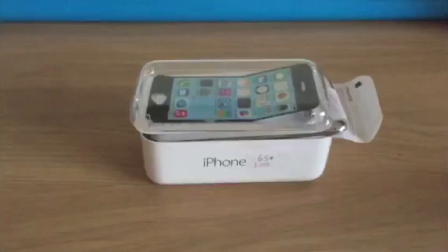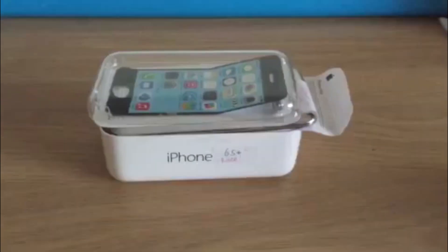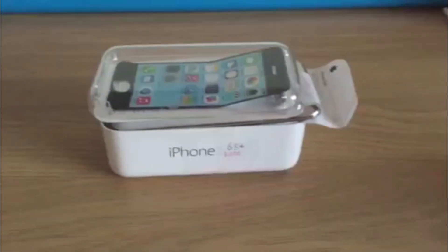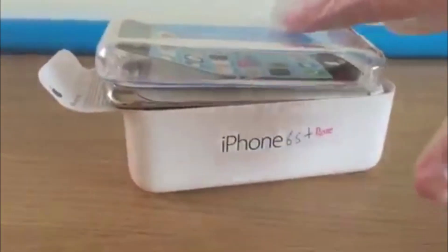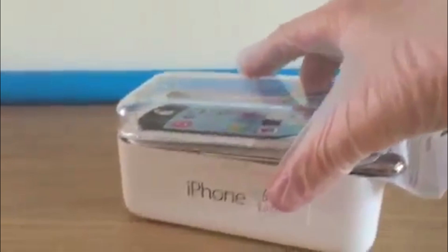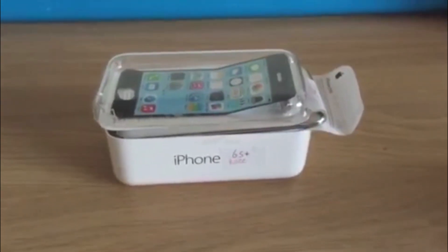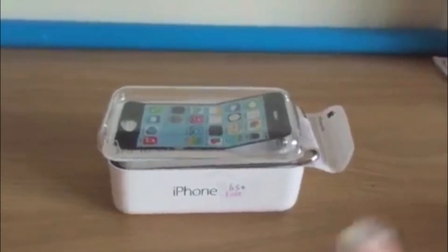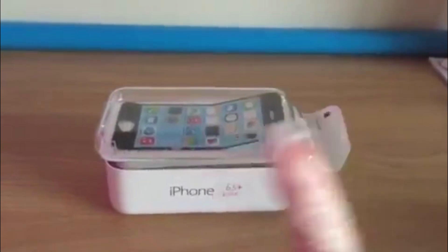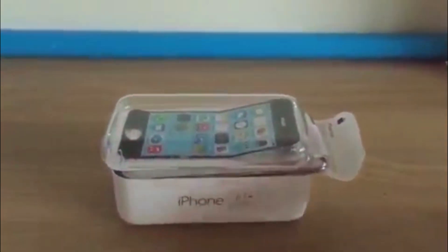Hey guys, welcome back and today we're doing an iPhone 6s Plus Rose Gold Edition unboxing. I've done a normal edition unboxing — there'll be an annotation there or a link in the description. Let's get right into this bad boy.